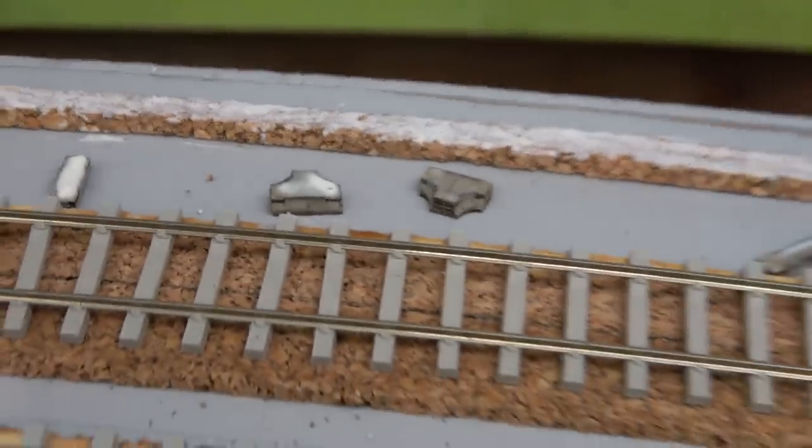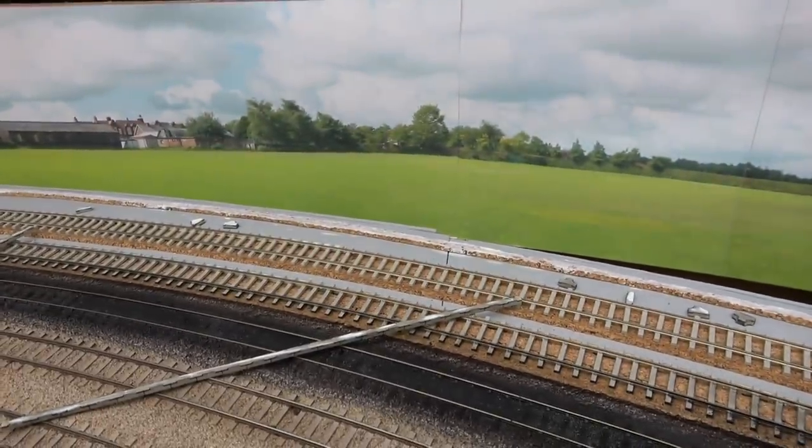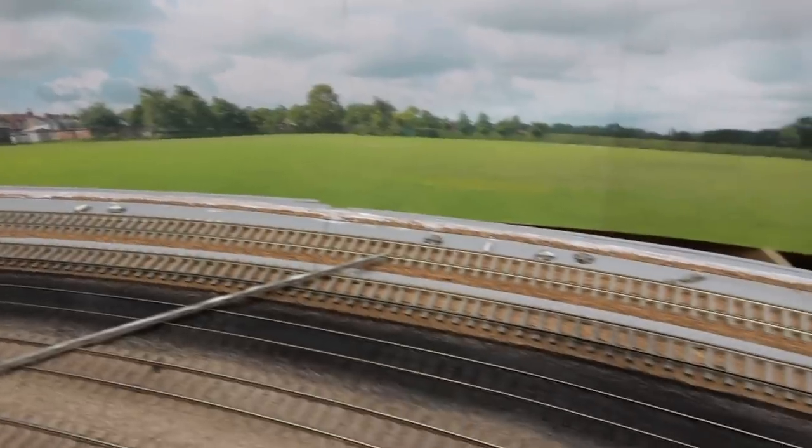I've also added a few of the little junction pieces here, as I'm going to add a couple of relay boxes along the side of the line in this area just before we get to the station. I think that will just add a little bit more interest to this area.